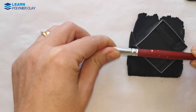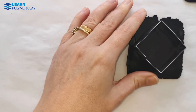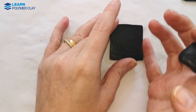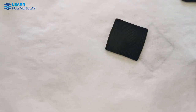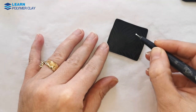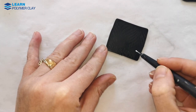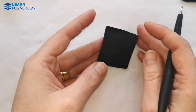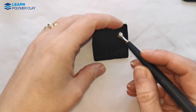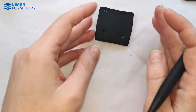I used my fingers — you can use a ruler — to smooth off the edges. Then I used a dotting tool to add more detail to the back of the piece, just doodling on it. Then I used a round ball tool to make some round indentations into the clay to make the back of the piece look interesting as well.